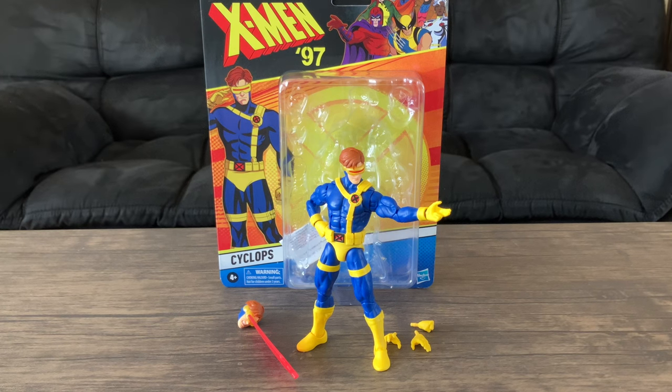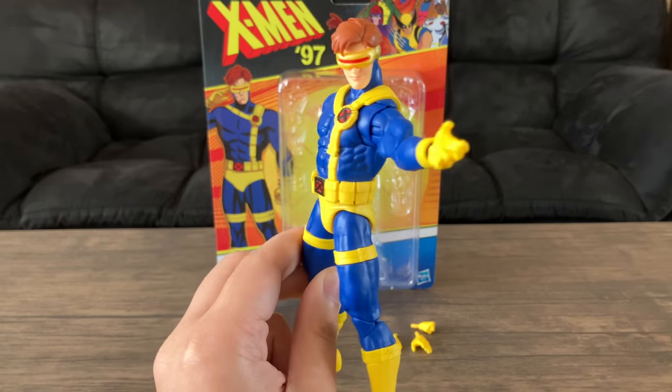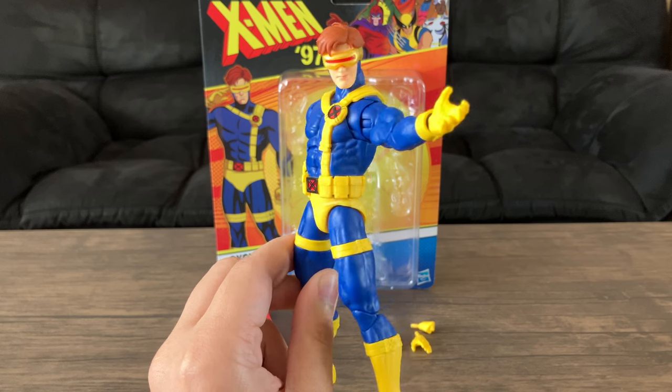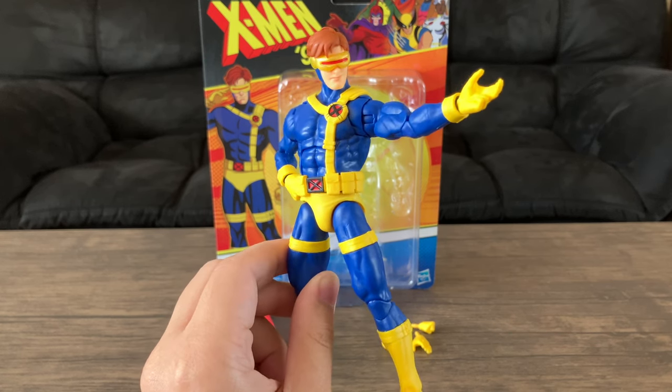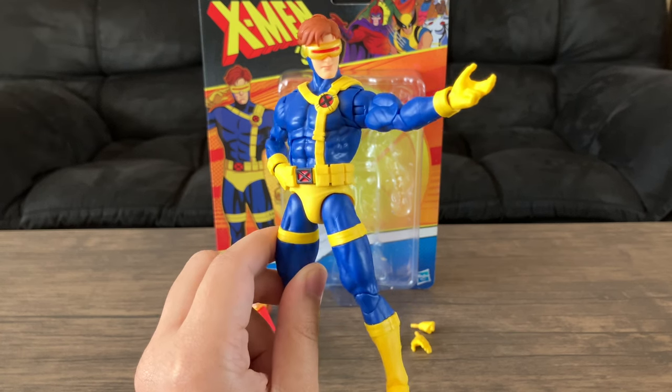Hey guys, today we'll be taking a look at the Marvel Legends series X-Men 97 Wave 2 Cyclops, based on the upcoming series releasing this month. Pretty much this figure is a good enough figure. I'm not going to act like this is the greatest figure ever, but I think this figure is good enough. It's a good representation and a good option for those who missed out on the previous 90s Cyclops figures in the past by Hasbro.